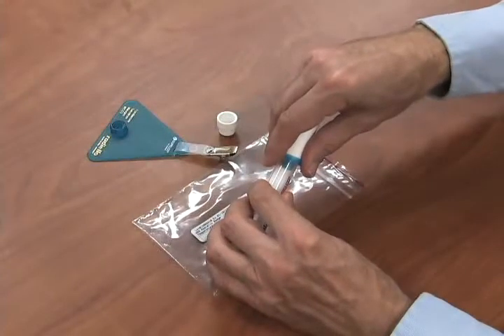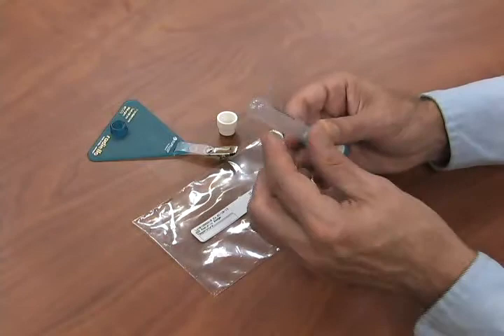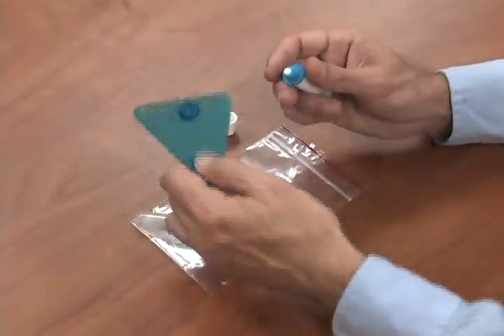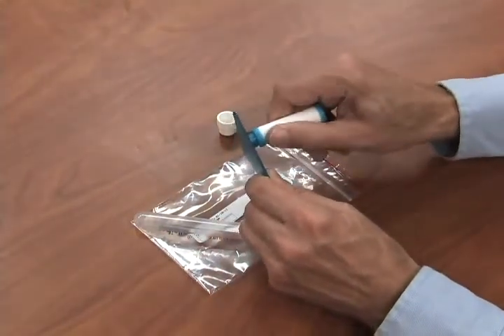Step 1: Draw the absorbent cartridge out from the tube without touching the cartridge with your hands and insert it into the diffusive body. Step 2: Keeping the diffusive body in a vertical position, screw it onto the supporting plate.